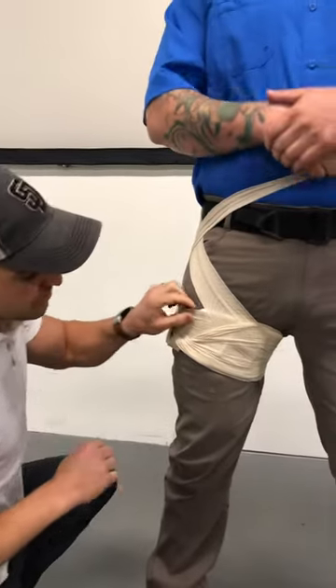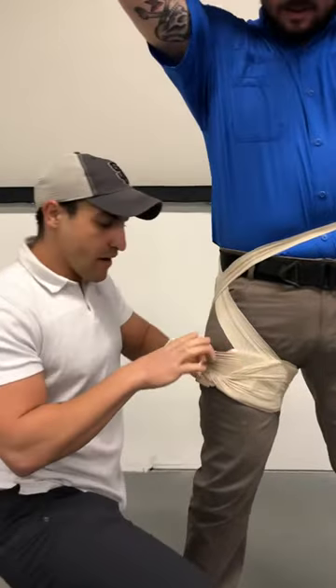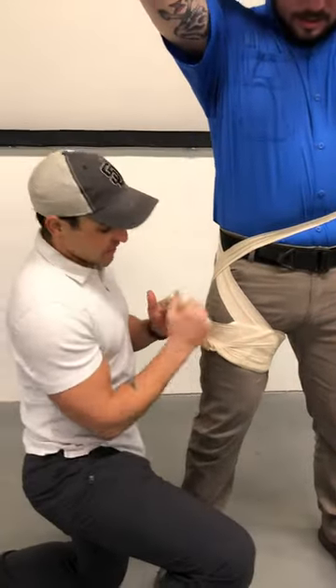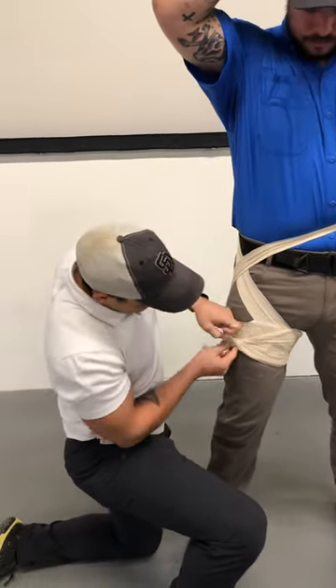A big thing with this also, especially with people with bare legs — what you might also want to do is tie in another ace wrap and just continue to wrap the actual leg more so than it already is.